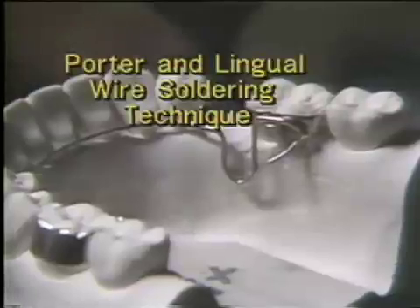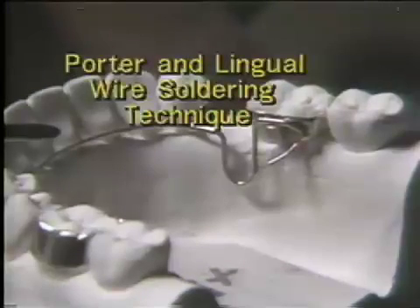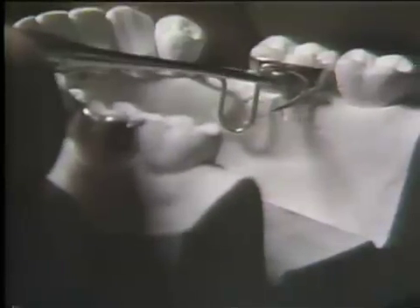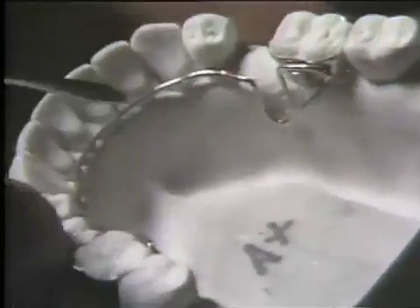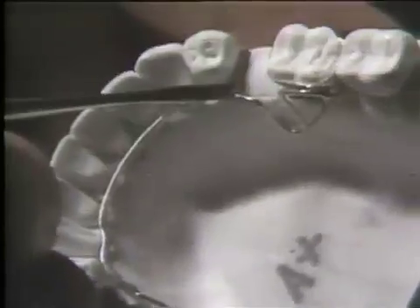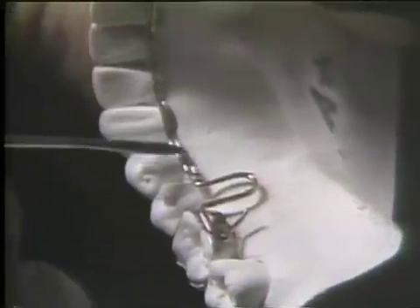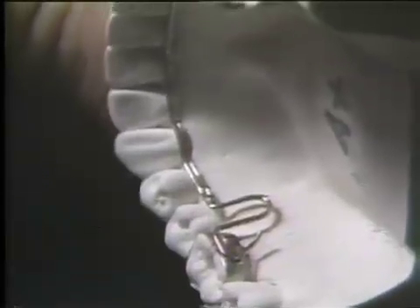Porter wire and lingual wire technique involves construction of certain types of solder joints: the joining of a mershon tube to a molar band, loctite wire addition onto the main lingual wire or porter wire, and also the addition of various spurs and auxiliary springs onto porter wires and lingual wires to hold teeth or to do minor tooth movement.